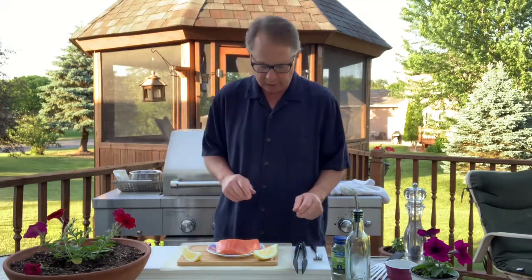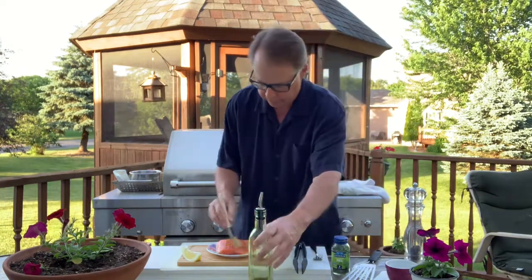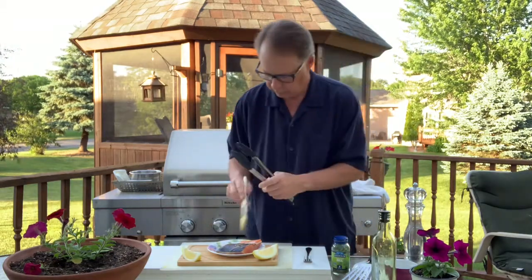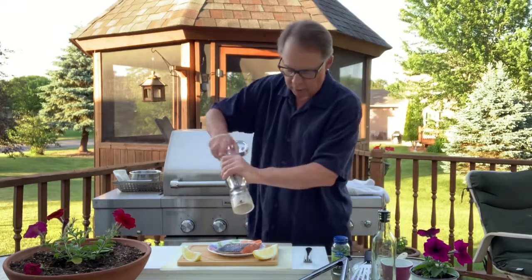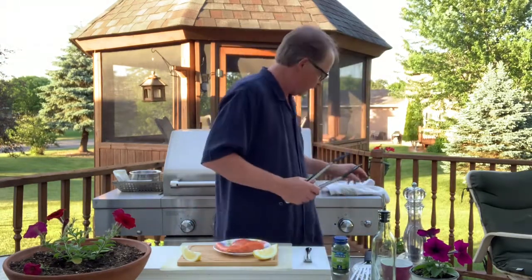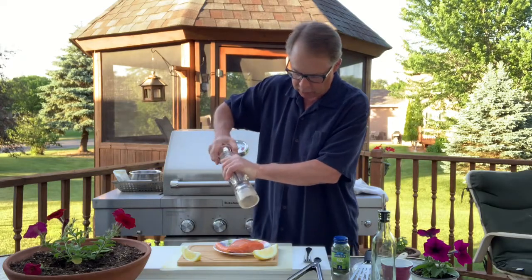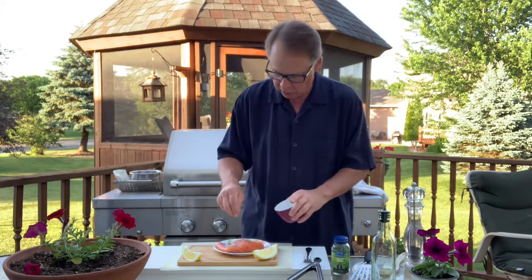So we're going to get started just like we did our steak. First thing we're going to do is season our piece of fish. We're going to put a little olive oil — EVO — and brush that around on both sides. We've got coarse ground sea salt and fresh pepper. I tend to like doing my salmon with the skin on, especially when grilling — it holds it together a lot nicer. When grilling, it won't curl up on you like it does in the pan. We're going to season it really nicely with our coarse sea salt and black pepper.